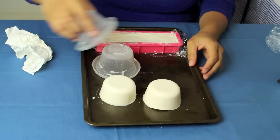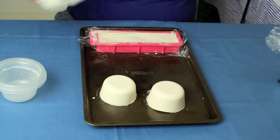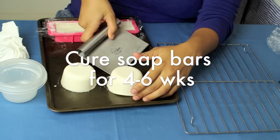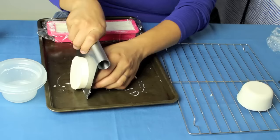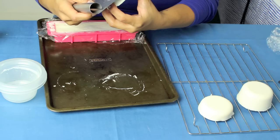Awesome! You can keep these as nice big bars. Now they need to sit, or what they call cure, for about four to six weeks before you can actually use them. During that curing time, all the moisture — the water that's left in there — is going to evaporate out. That gives you a nice hard bar that will last you longer in the shower. Look at that — a nice hard white bar, and that was just with two oils, canola and olive oil.